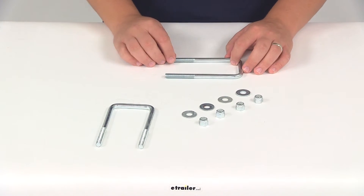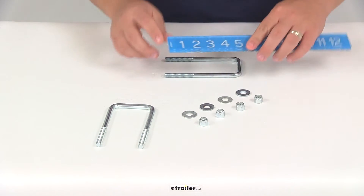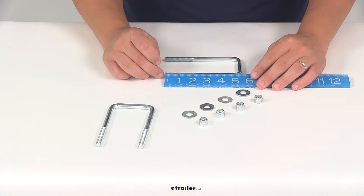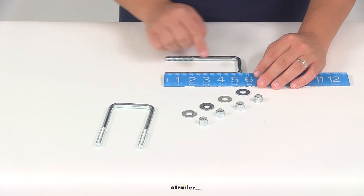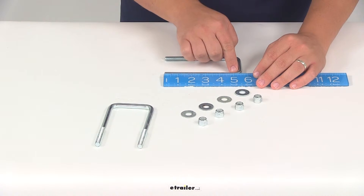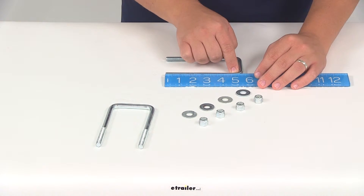We're going to take a look at some of the dimensions real quick, starting with just the length of the threaded portion. That looks like it's going to give us a measurement of about 2 1/8 of an inch from the bottom of the threads to the inside edge of the top portion right here, that's going to give us a measurement of 5 1/4 of an inch.